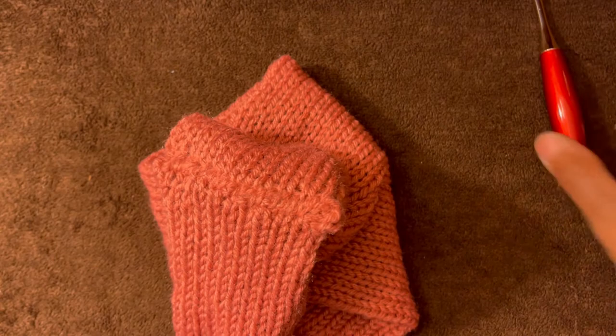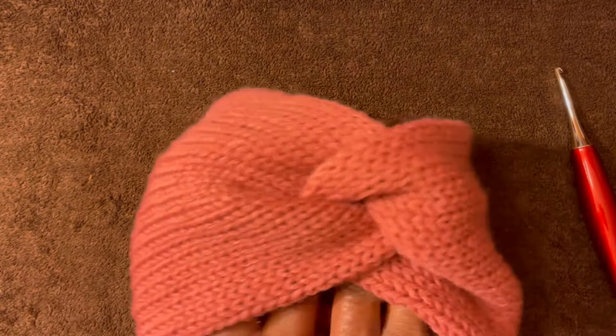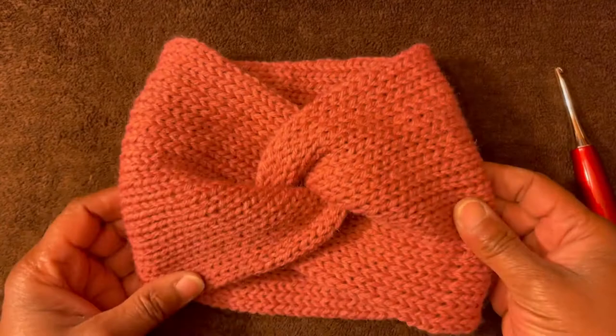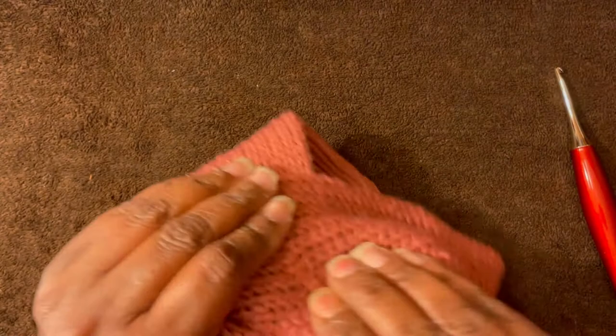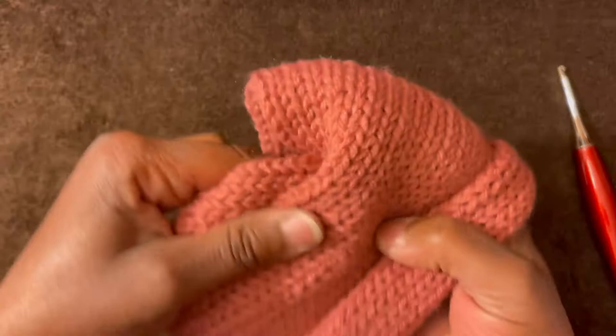Now we're all finished. You're going to flip it over just like this — and voila, it's all done! The headband's finished. Isn't this gorgeous? This is what you did to create that — you just did one nice woven stitch there, and it's nice and flat so it's not bulky in any way. And this is the back of it — isn't this nice?